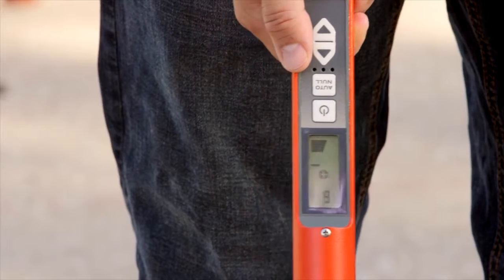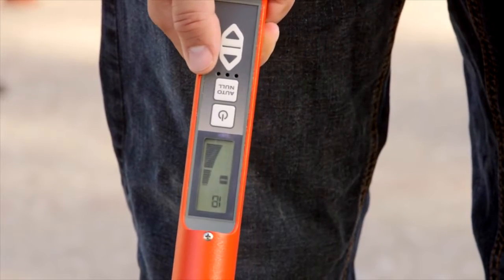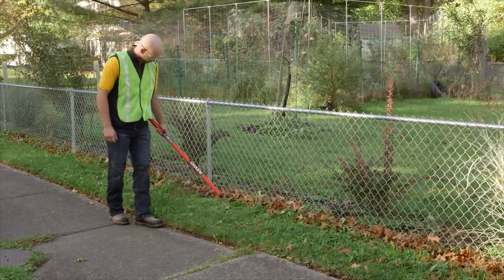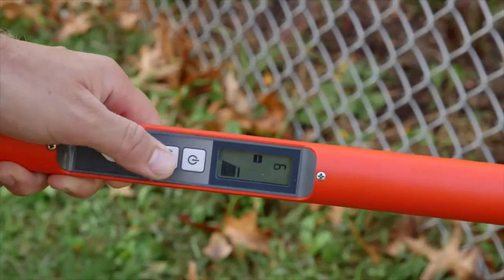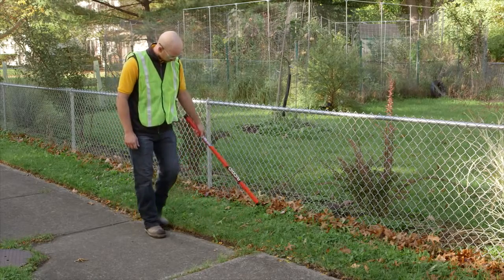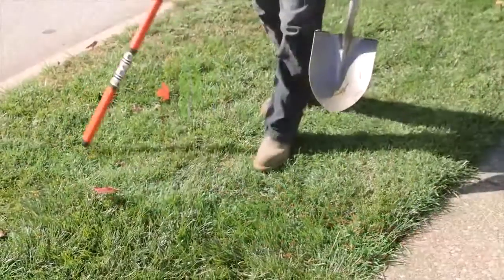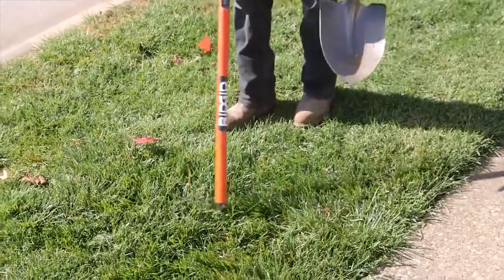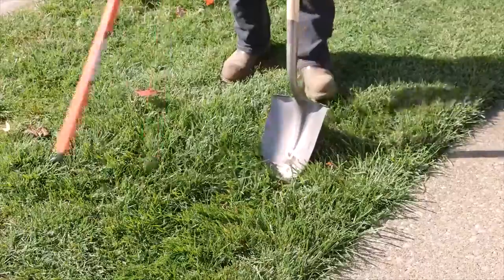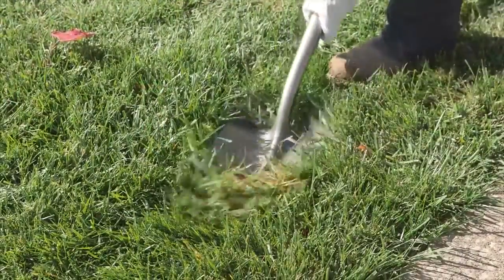Observing where the magnetic poles change from positive to negative allows you to determine the size of the underground object. To ensure the accuracy of your readings, the locator's auto null feature cancels out magnetic interference from nearby objects, such as automobiles and chain link fences. An audio signal and LED readout will let you know when you're directly over the target, as well as if your target is vertically or horizontally oriented.